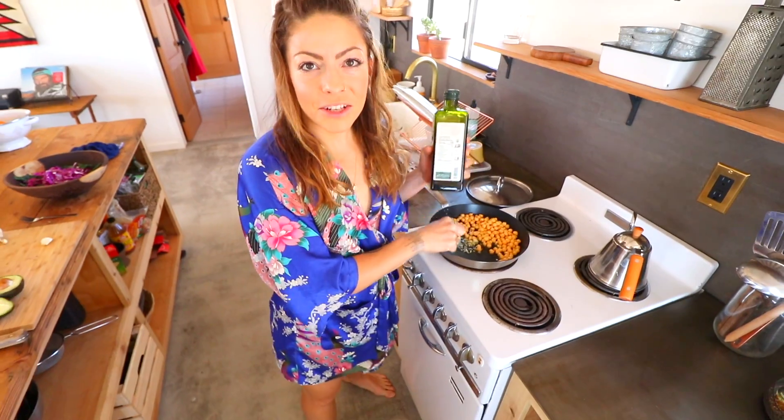It doesn't have a lot of extra crap in it. This is not backed by them at all. Mash up some garlic and put the chickpeas in a pan to fry them. These chickpeas have been soaked from a dry bag, but you can use canned chickpeas just fine.